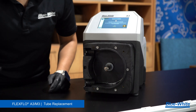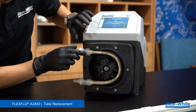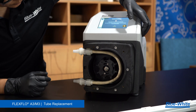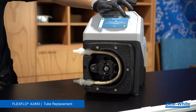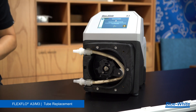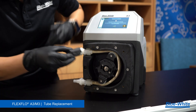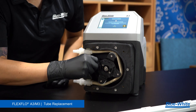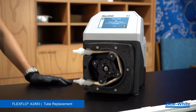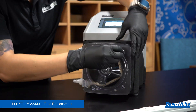Now we will reassemble the pump. Begin by inserting the rear spacer onto the shaft. Install the rotor body into the pump head, then install the tubing. Run the pump until the roller slot is in the 9 o'clock position and stop the pump. Install roller A. Repeat this process, ensuring that rollers A are opposite of each other and that rollers B are opposite of each other. Lock the spider ring, install the front spacer, install the pump head cover, and fasten the four thumbscrews by hand.